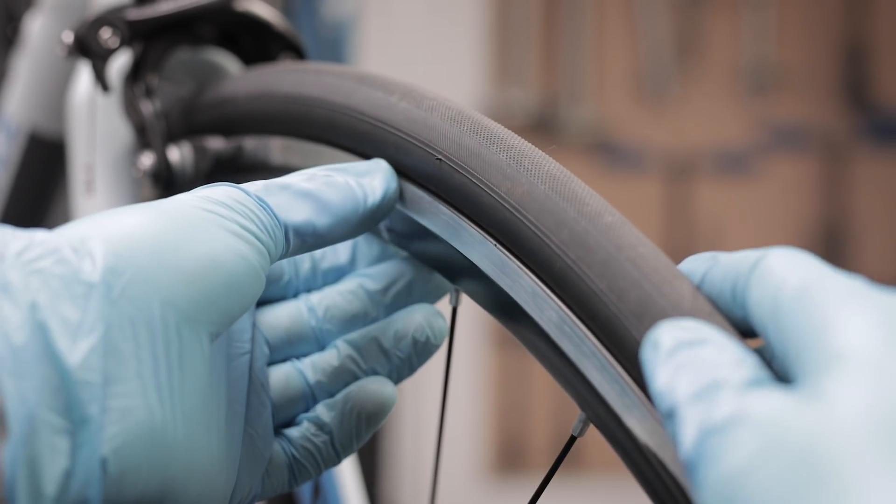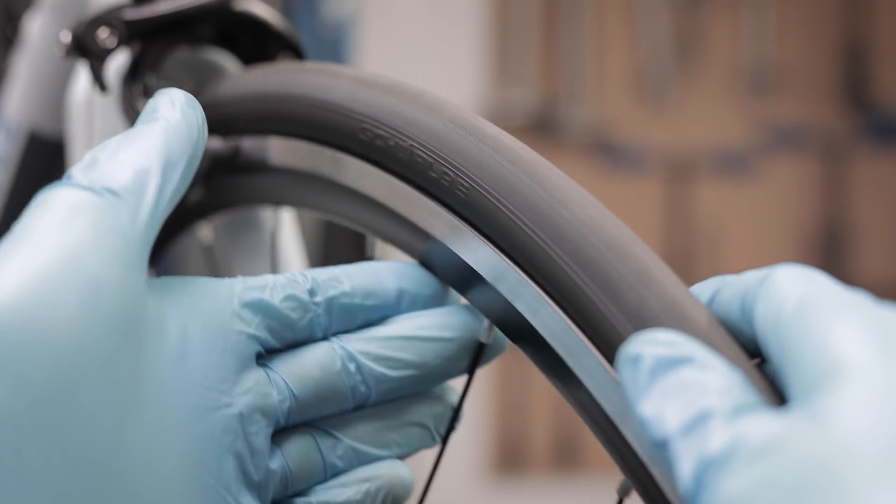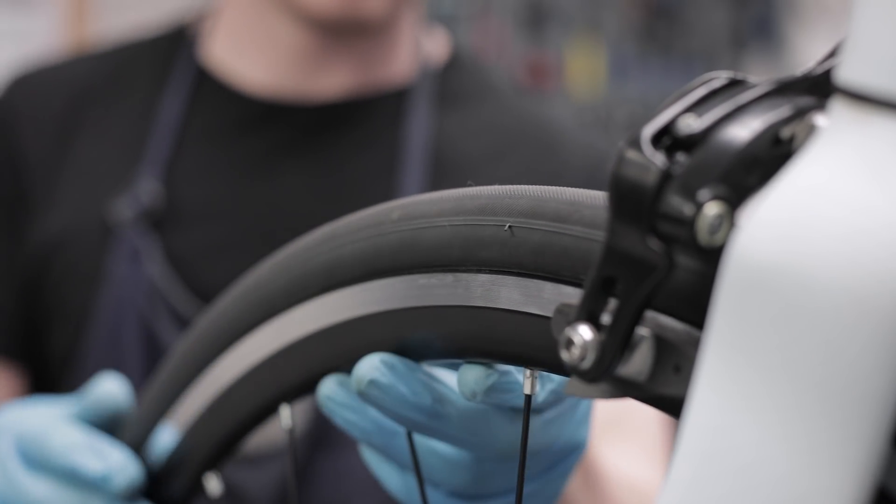Then with the wheels and tyres, our mechanics will check them over for any wear and tear — that's any nicks in the sidewall of the tyre, any holes for instance, and then for any spokes that are loose or maybe even broken.